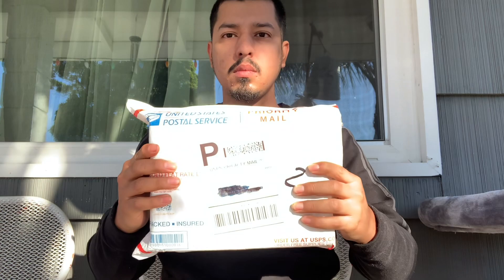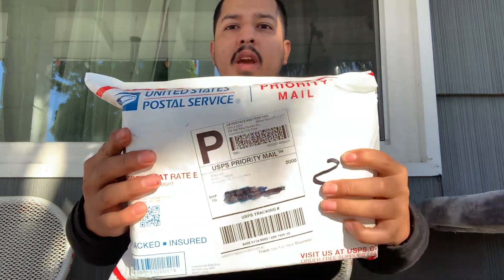Hello guys and girls, I'm going to be reviewing my vapor store package — everything I got in the mail for the New Year's Eve special. I've ordered so many vapes and I'm going to be showing you what I bought today.